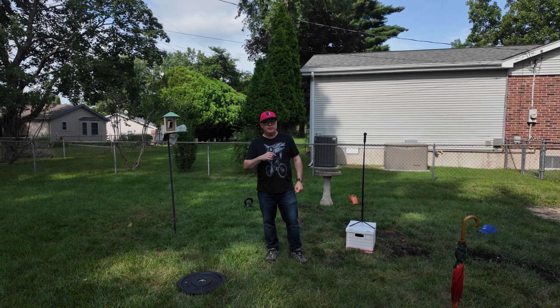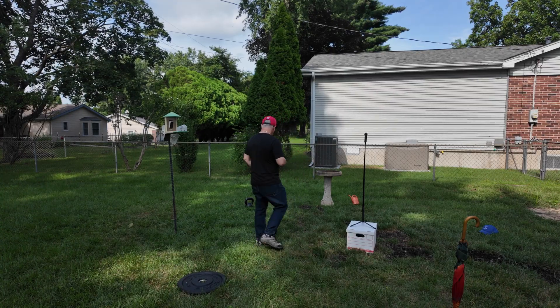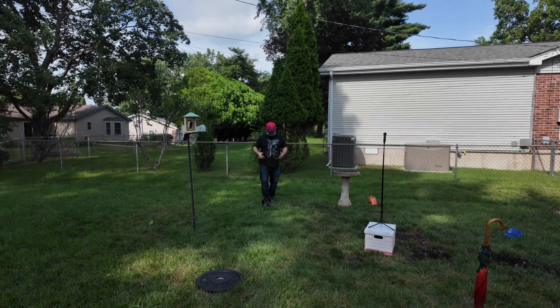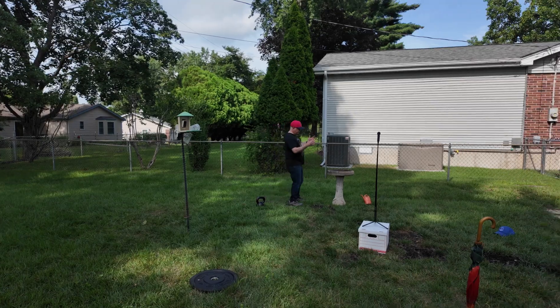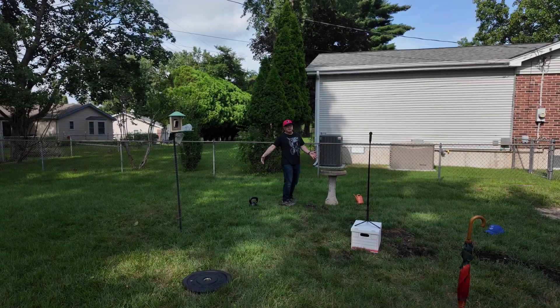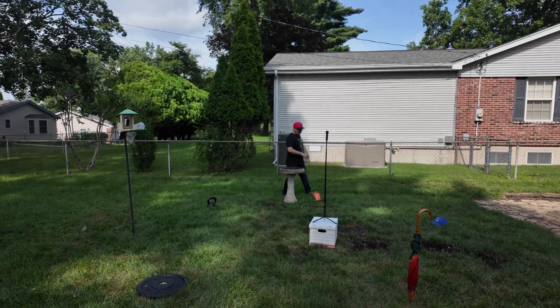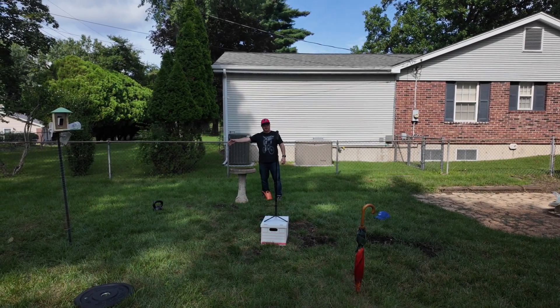The other thing you've got to keep in mind is the proximity of the stations — you don't want them too close to each other, because the camera has a hard time differentiating. So if I'm going to do the kettlebell swing from here, I don't want to do the bird bath from this side because I'll be too close. Come over on this side and now I've got more space between where I am and where I was with the kettlebell.